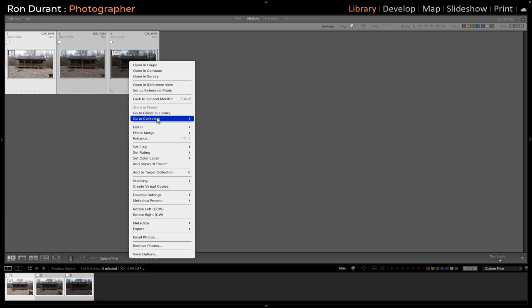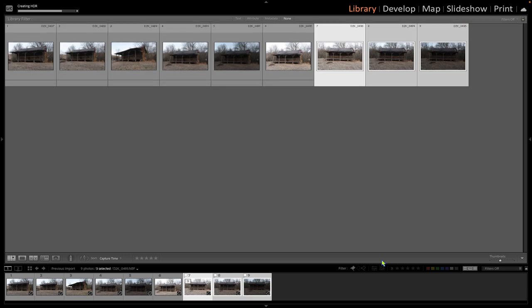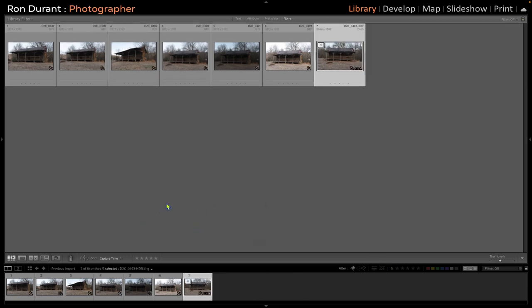Right-click, go down to Photo Merge, and hit HDR. The shortcut key is Command H or Control H. I go ahead and enable auto align even though these shots were done on a tripod. I've also told the HDR merge to turn on auto settings for Lightroom, and then create a stack. We'll go ahead and hit the Merge button. Lightroom has now created a stack of images.